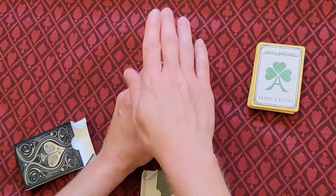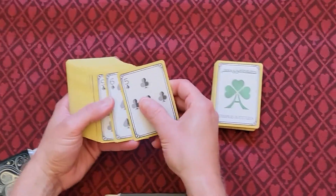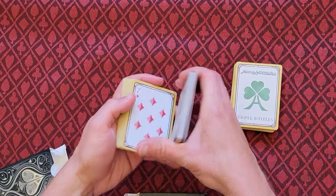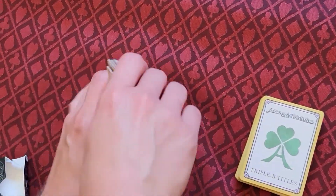These cards are a bit unique in the sense that they do have a direction. So you can see that if I were to do this, it doesn't quite work. They're designed for a digital medium, but it's actually very easy to keep these in order.